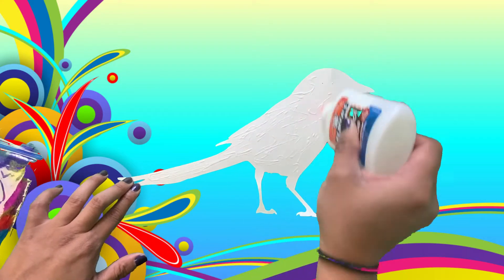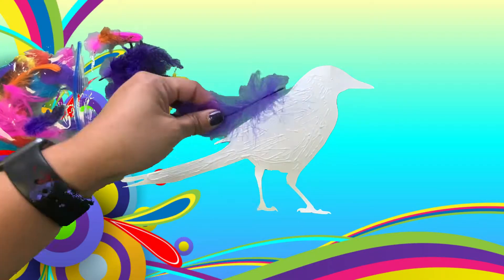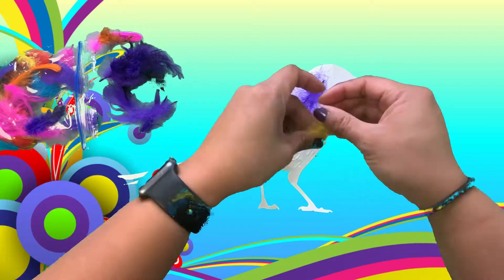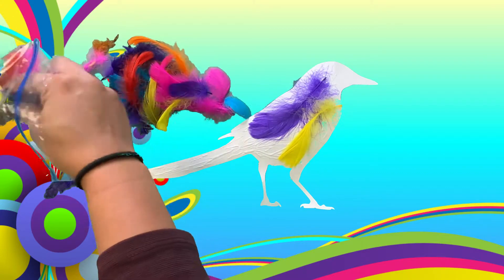So let's start out by putting glue on our magpie. Put lots of glue so that the feathers will stay. We're just going to put feathers on our magpie, and we have lots of different colored feathers.